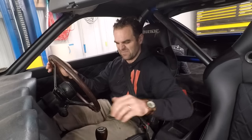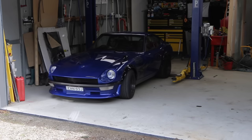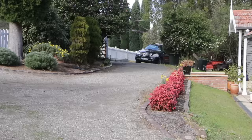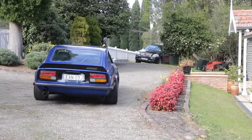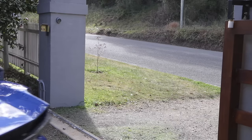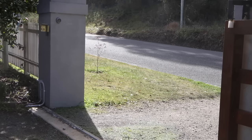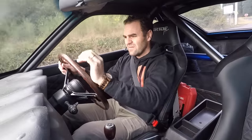A couple of pumps of the accelerator — a little bit more fuel at start and it seems to like it. Actually, that started pretty well this morning.